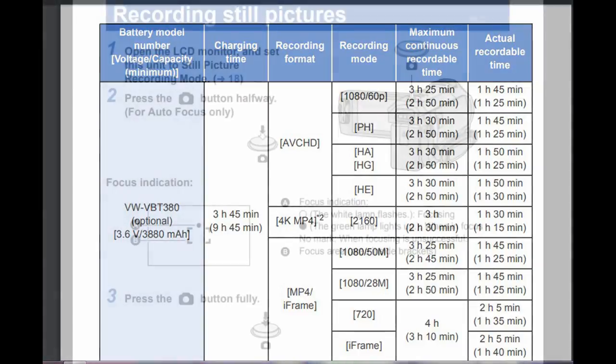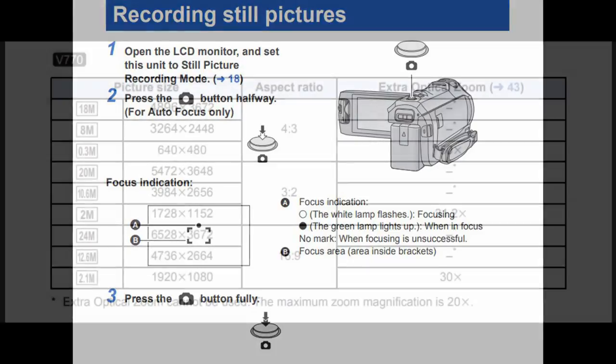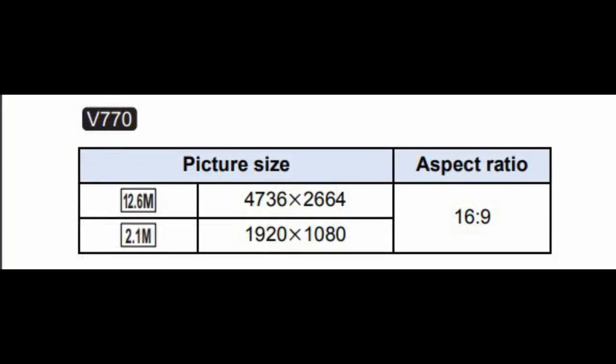Like most other camcorders, the camera can take still pictures — in this case up to 24 million pixels. Perhaps more useful is that you can use the button on top of the camera to snap a picture whilst you're videoing, although it is worth noting the resolution is almost halved, down to 12.6 million.